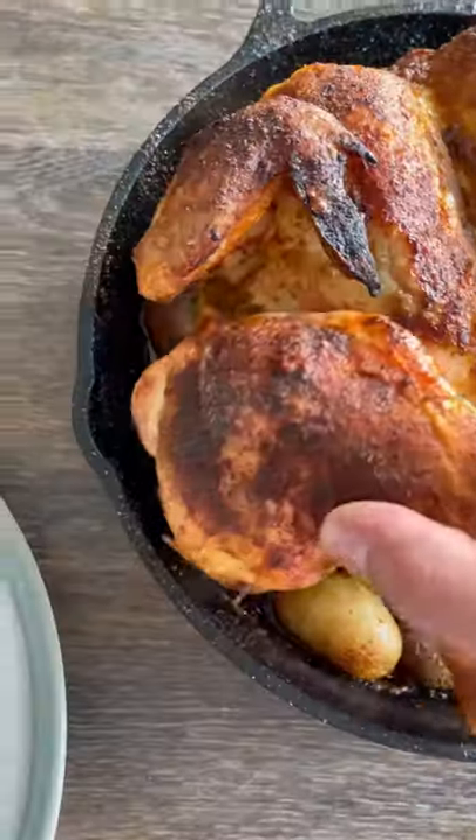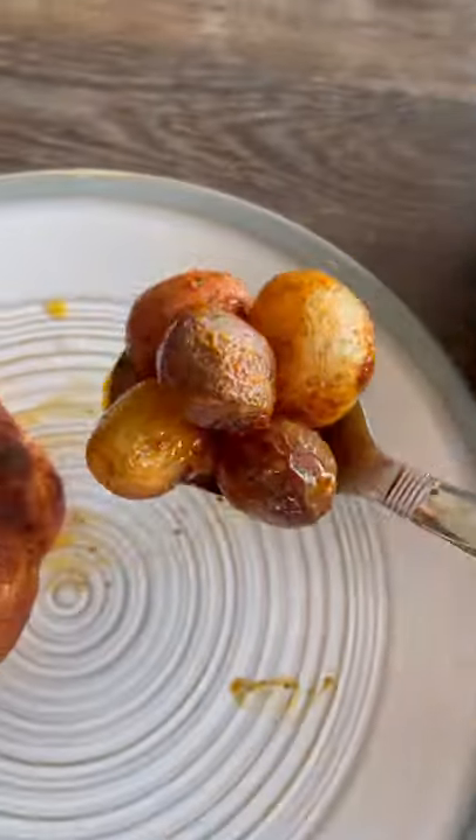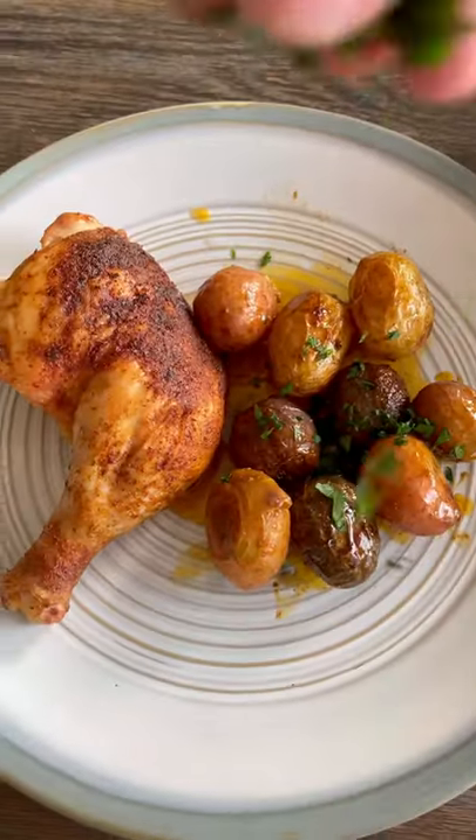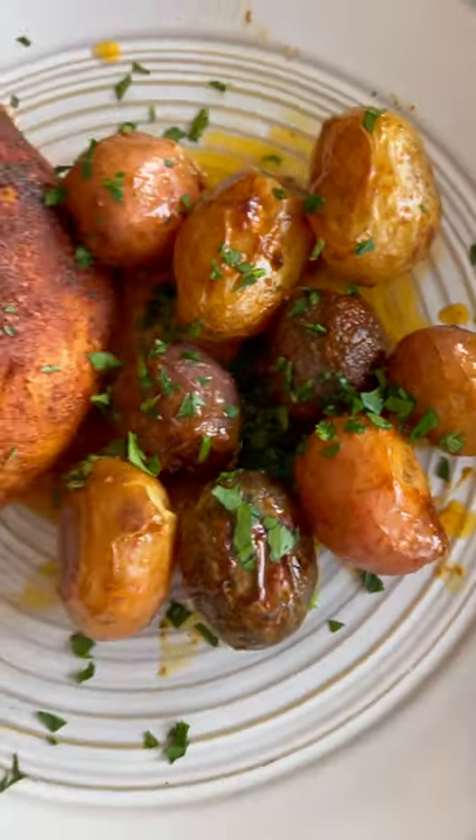Pull it off, rest for about 10 minutes — looks and smells unbelievable. Those potatoes are tasty cooked in those chicken juices, the garlic, and the olive oil. Top with some fresh parsley and this one-pan chicken and potatoes dinner is ready to go, and it was delicious.